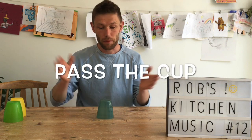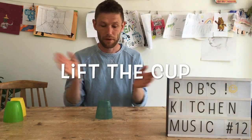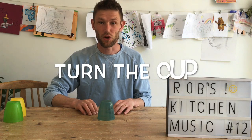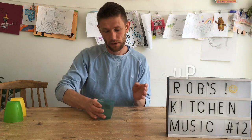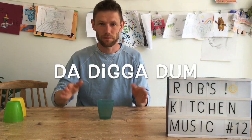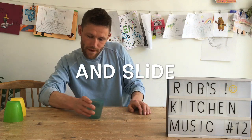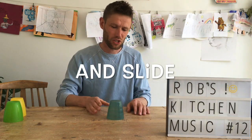So we'll go through those again. You've got pass the cup, lift the cup, turn the cup, bat dun dun, bat digga dun, and slide.